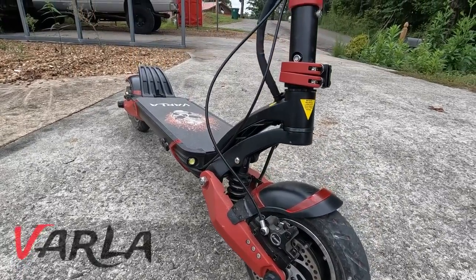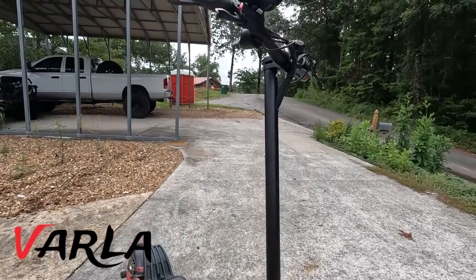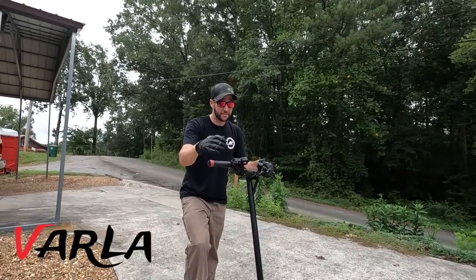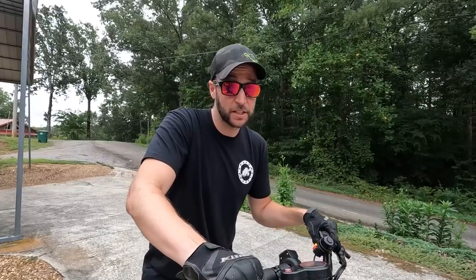This is the Varla Eagle One scooter, and I've had it for about a month. These guys decided to send me this $1,700 scooter for free so I can show you guys whether it's up to snuff, and I've already ridden it for about 80 kilometers — I don't speak German, but I think that's a pretty long while.